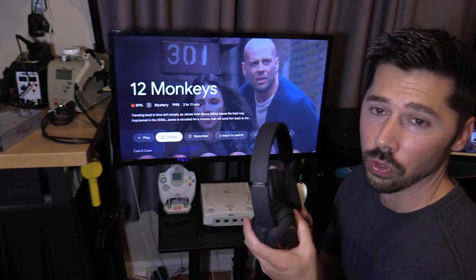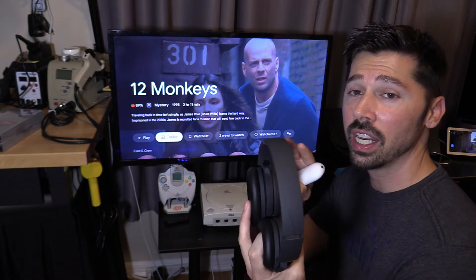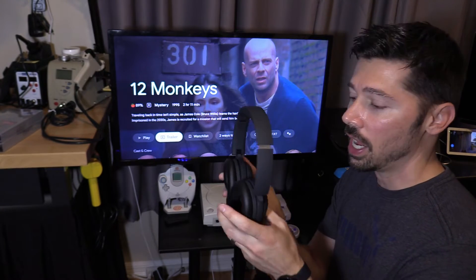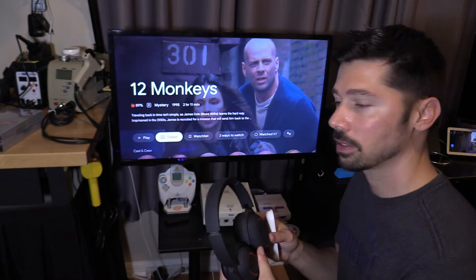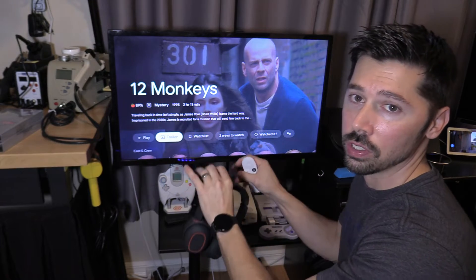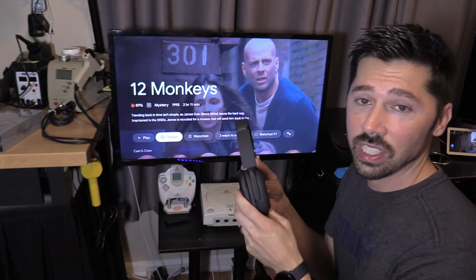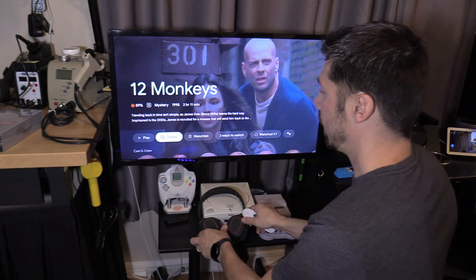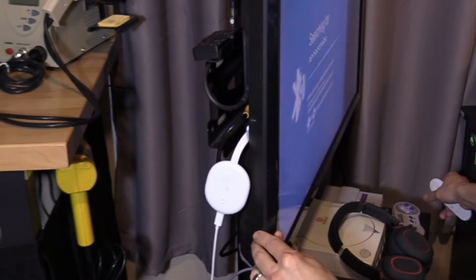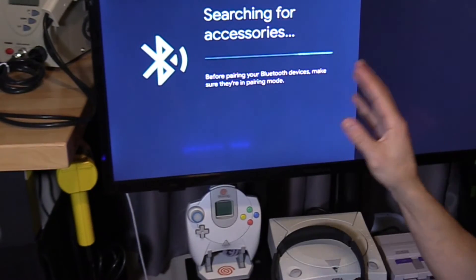If you're still having a hard time connecting your Bluetooth headphones to the Google Chromecast, I suggest disconnecting them from any device they're connected to, like your phone or any other device, and then pair them to the Google Chromecast. Make sure you remove any Bluetooth devices nearby that can cause interference. Another quick way to pair Bluetooth devices is by tapping this button on the Chromecast — you'll automatically be in Bluetooth search mode.